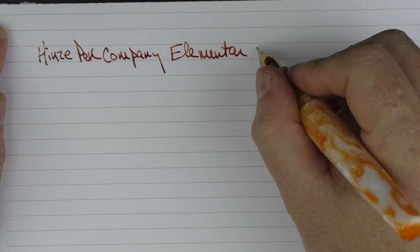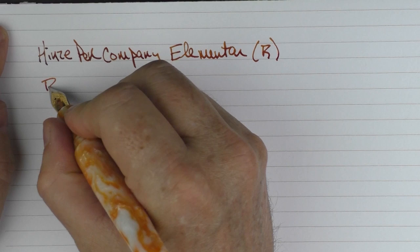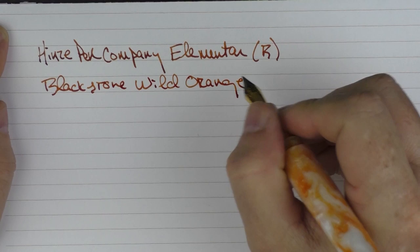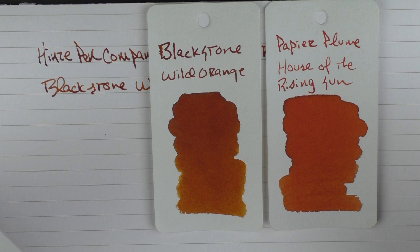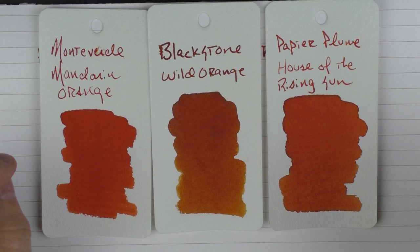This is a broad stainless steel nib. The ink I'm using today is Blackstone Wild Orange, which I reviewed just a couple of weeks ago — it's actually a scented ink. The color is a nice deep orange, kind of a red-orange, somewhat similar to Papier Plume House of the Rising Sun or even Monteverde Mandarin Orange, though it's a little more brownish than those — but it's in the same family.